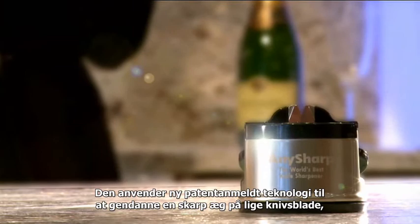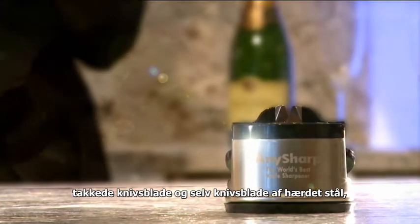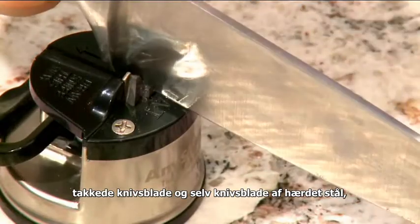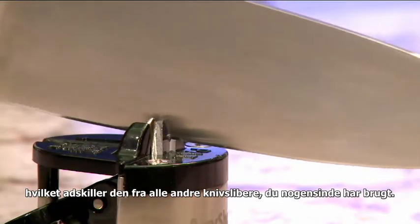It uses new patented technology to restore a sharp edge to straight blades, serrated blades and even hardened steel blades — making it unlike any knife sharpener you've ever used.